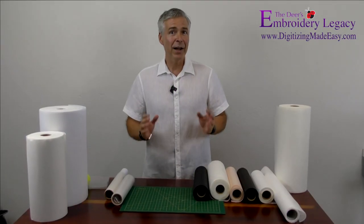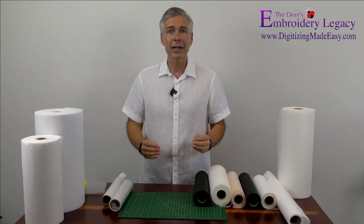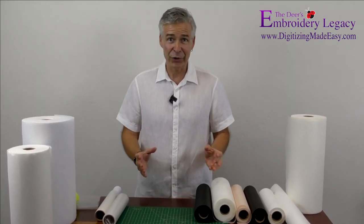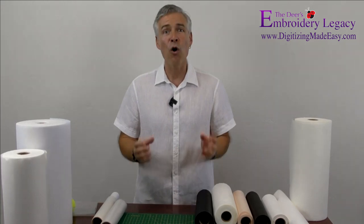In our last video we covered thread, and in this video we're going to cover stabilizers. And yes, there is a stabilizer stash. You can never have too many because they'll always come in handy.